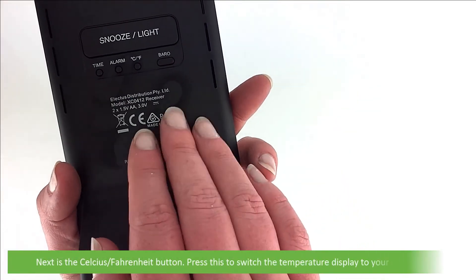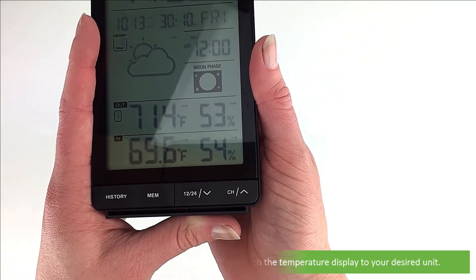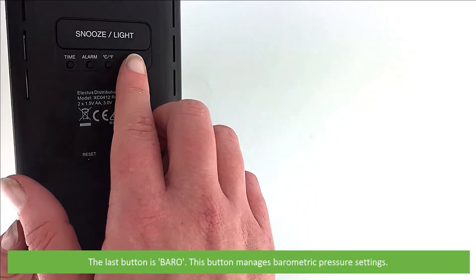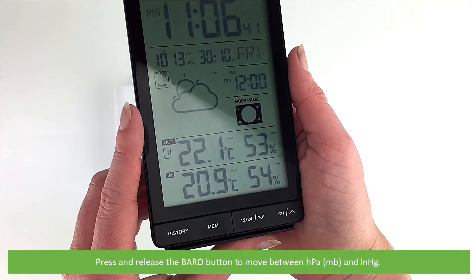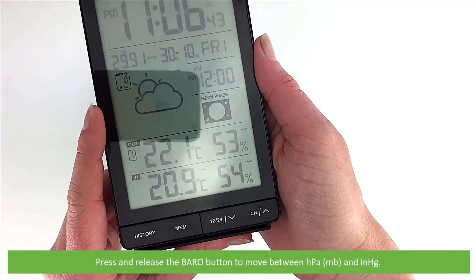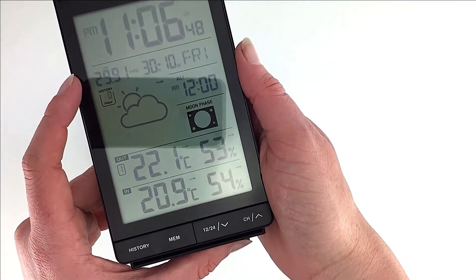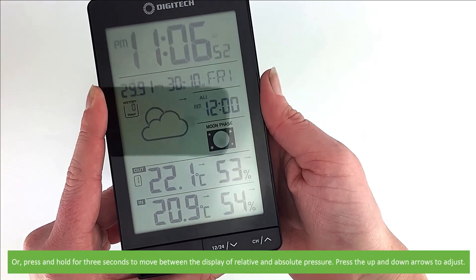Next is the Celsius/Fahrenheit button. Press this to switch the temperature display to your desired unit. The last button is Baro. This button manages the barometric pressure settings. Press and release the Baro button to move between pressure display in hectopascals or inches of mercury.